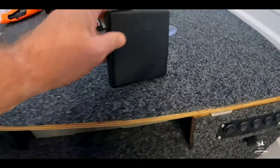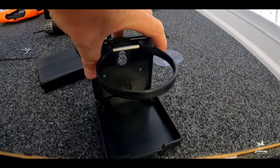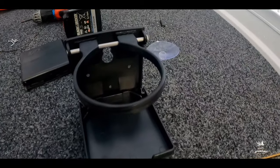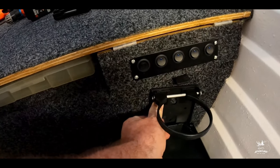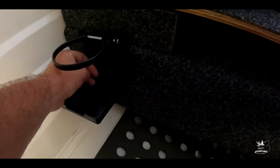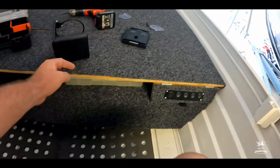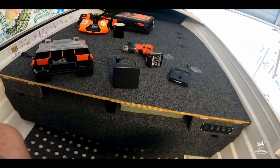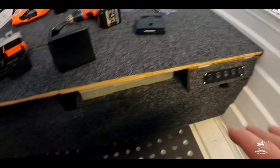The cool thing about these drink holders is that it's foldable — and when you want to open it up you just open it like that, and you can actually adjust it as well, so that's pretty awesome. I've decided to install it on the sides of the boat — one this side and one that side — because I don't want it in the middle of the boat. The middle is going to be like the business area, so you're going to be walking up and down there. You won't be walking up and down the sides, so your drinks will be safe over there.